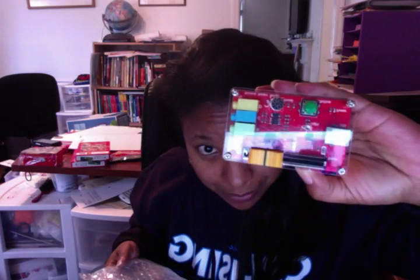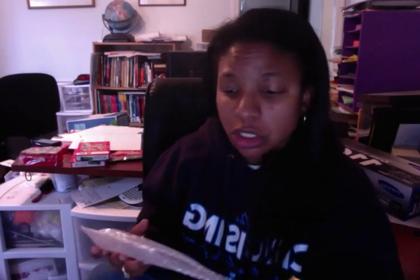Especially if you have younger kids that are interested in programming — like my twins, they're eight, so they're on the young side to start programming. Scratch was just a really great fit, and with this board it really helps expand the stuff they can do with it. Here's how the board looks, and there are various sensor inputs on it.